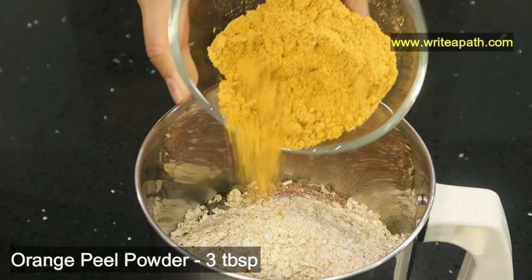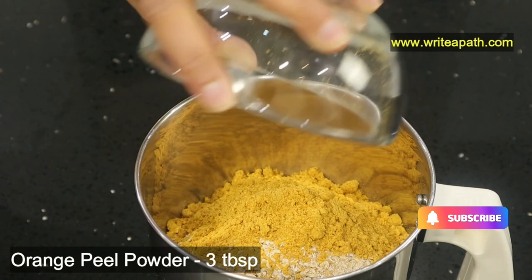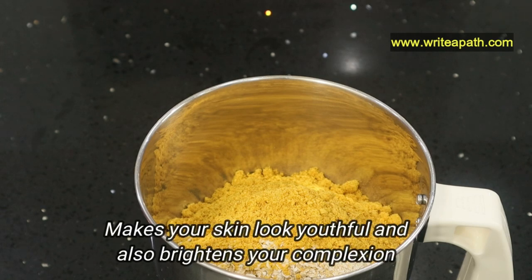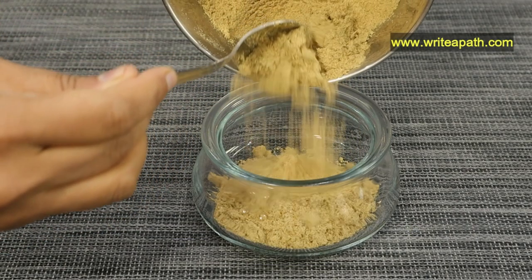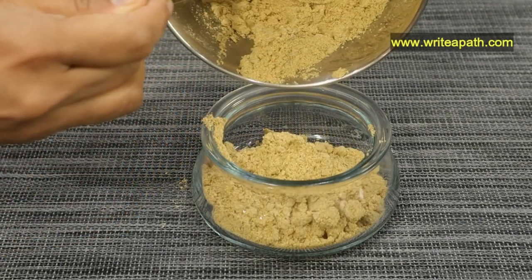I'm going to add three tablespoons of orange peel powder. This contains vitamin C which helps to form collagen and elastin, which is the secret to beautiful skin — it makes your skin look youthful and also brightens your complexion. Blend all these ingredients into a fine powder. You can store it in a dry jar for up to a month.